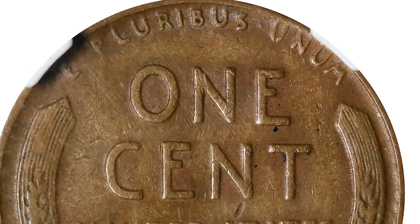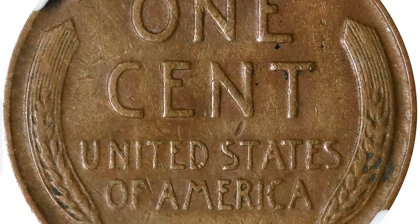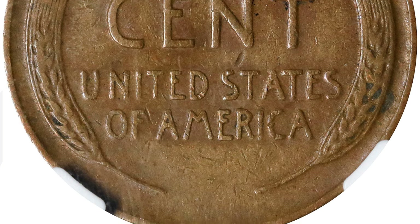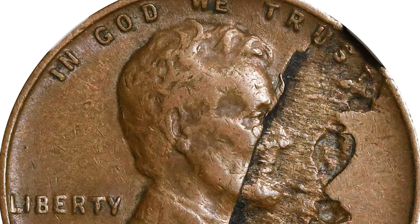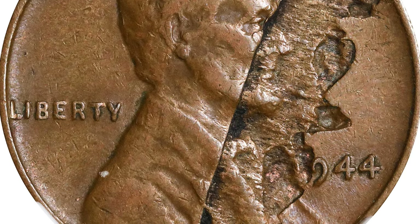This next coin is another wheat penny. Typically wheat pennies in circulated condition like this aren't valuable unless they're a key date or have a mint error. This one has a lamination error — quite different looking from the one on the Jefferson nickel. It's also a 1944 wheat penny, and it sold for $80 even in this condition.